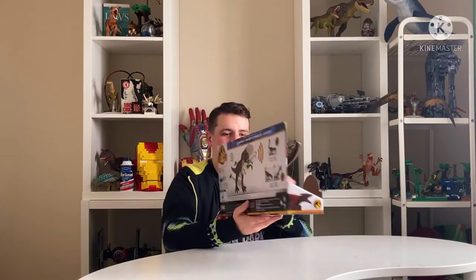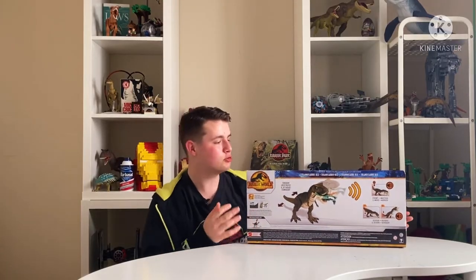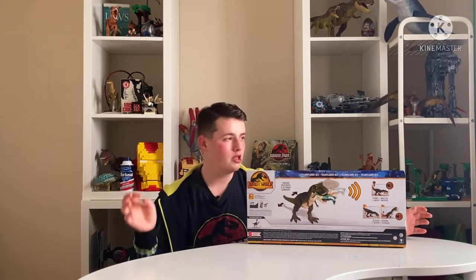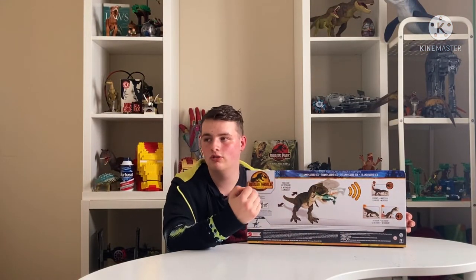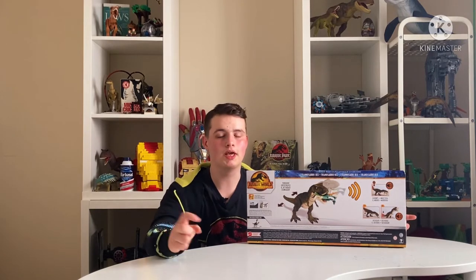I'll have to check if the other toys have the Pyro Raptor render when I do those unboxings. Now looking at the back of the box - it's another render. I do wish they did it like the older Kenner toys, where the box art showed the actual toy with other toys in the background rather than a digital render. I remember the red Rex box art - it just showed the toy simply standing there with one in its mouth, cars and plastic trees around it. Beautiful box art.